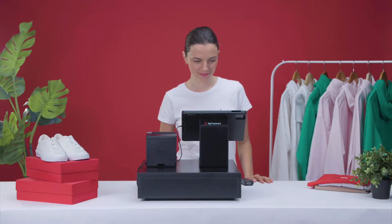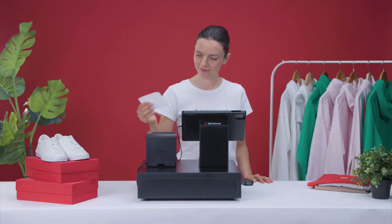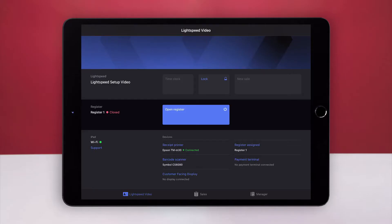Now that you've connected your hardware, let's make a sale to make sure your system is working as it should. If the register is closed, tap Open Register.